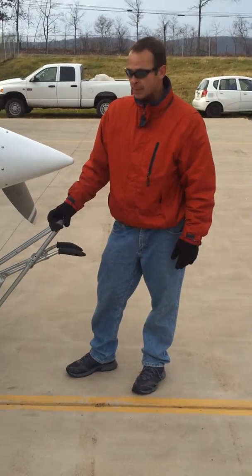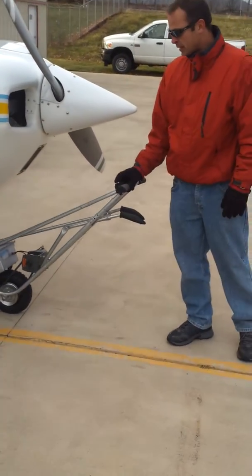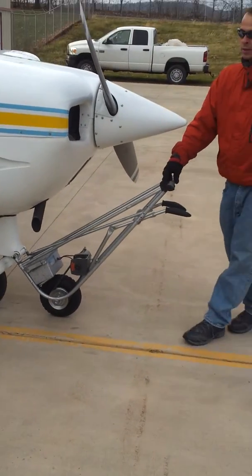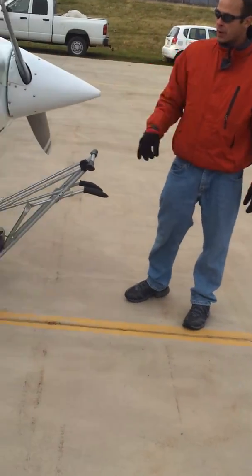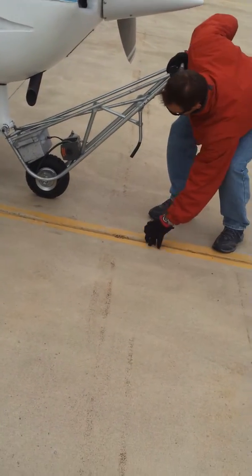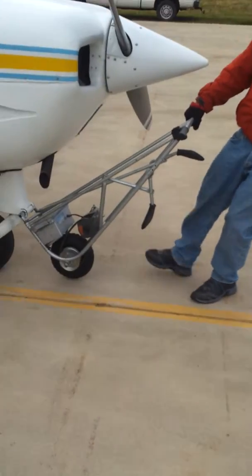It's fairly easy to operate. It has a button for going in and a button for coming out. When you're coming down a slope like we are here, it's a lot faster to disengage your clutch and simply pull the airplane out.